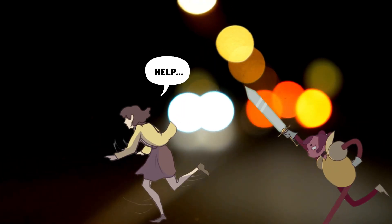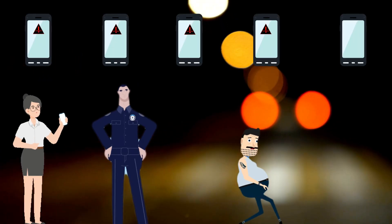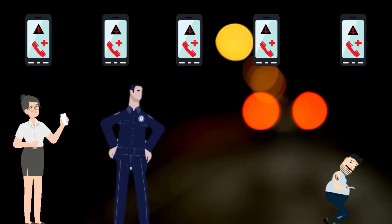Imagine you are in trouble or in danger and you need immediate help. With this project, pressing just one button will instantly send an alert SMS and a missed call to five of your emergency contacts. A buzzer will also start beeping which indicates that you are in danger. Let me show you the demo first, then we will make this project from scratch.